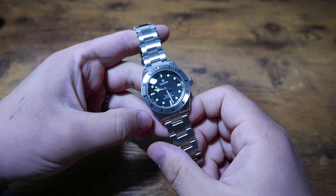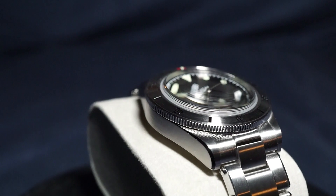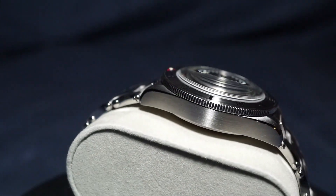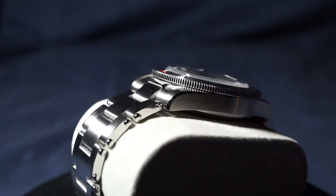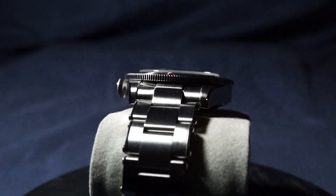The finishing speaks to my heart as we have a fully brushed case. There's minimal mirror polishing on the beveled edges, but that only serves to complement the brushed finishing and not detract from the rugged style of the watch. Even the case sides are brushed, which is fantastic — the Tudor Black Bay has polished sides, and that was something I always hated.